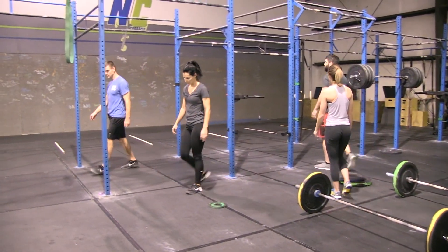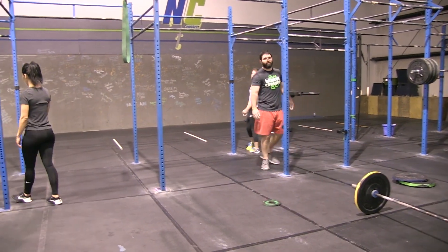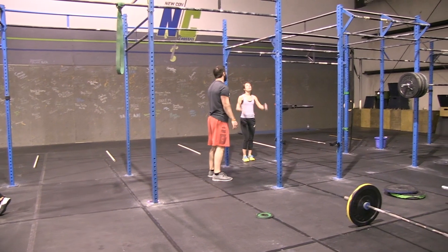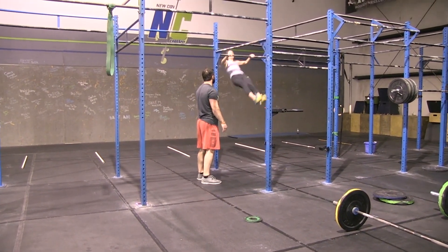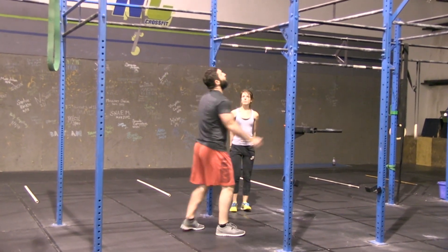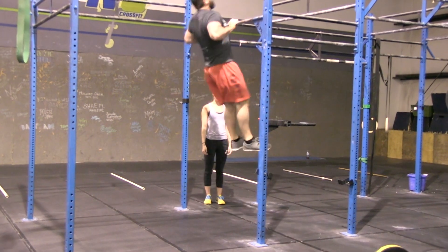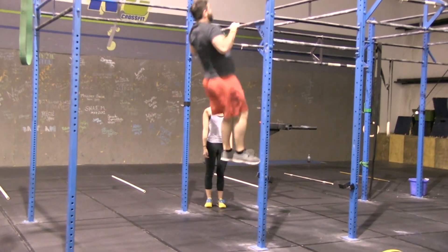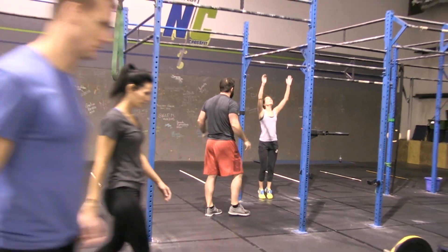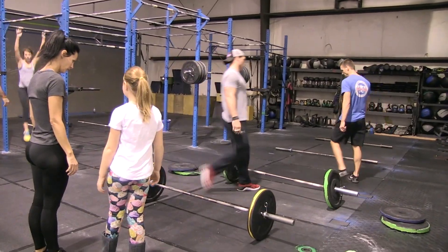There's a 30-second transition. During this transition, Alexa and Danny are making their way to the pull-up rig. Now they're working on the last two minutes of chest-to-bar pull-ups. As they're working, the other remaining teammates are heading back to the lane to get set up for the chipper, because as soon as the two minutes of chest-to-bar pull-ups is up, the team will start the chipper.